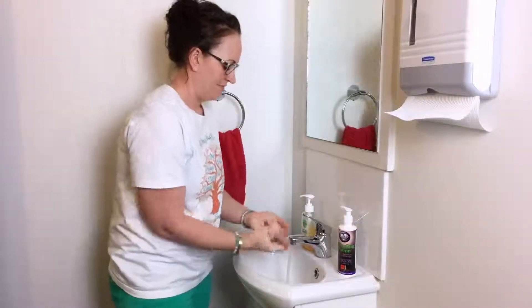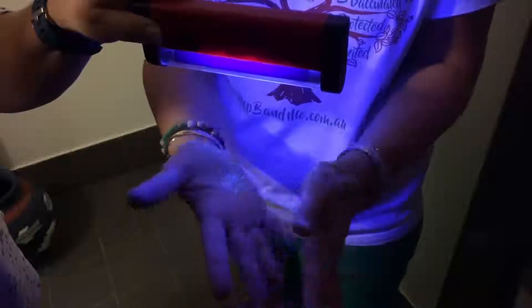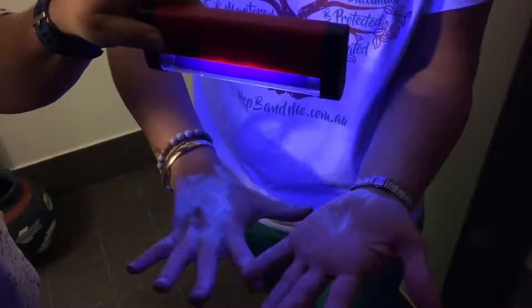Lana is now going to wash her hands for the same amount of time most people would wash their hands. That was about four to five seconds — now let's see how clean her hands are under the UV light. There's still a lot of potion on there; those hands are not clean.